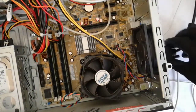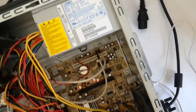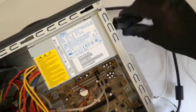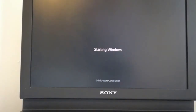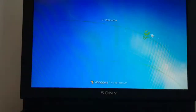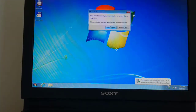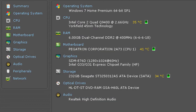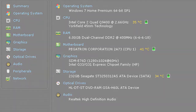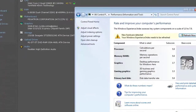Now I plug the monitor cable and the power cable, and now I start up the PC. Windows recognizes the new hardware and I must restart the PC to apply these changes. Windows recognizes the new CPU. And now I will run the Windows Experience Index.